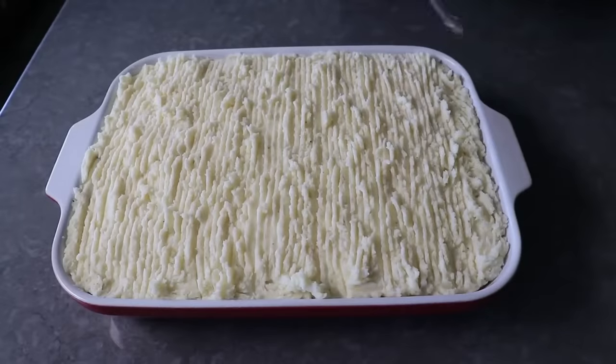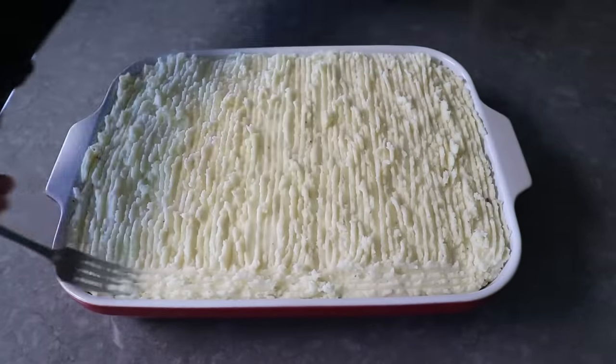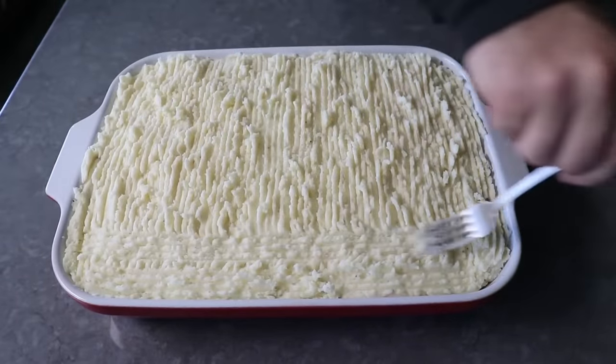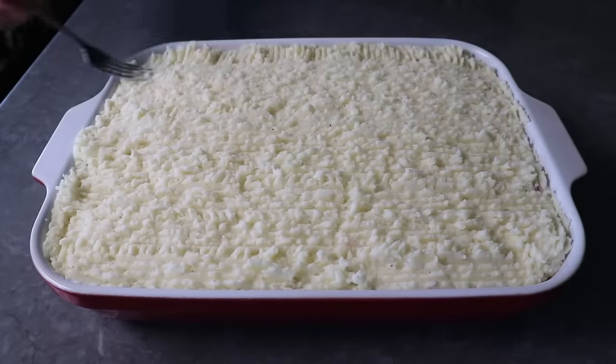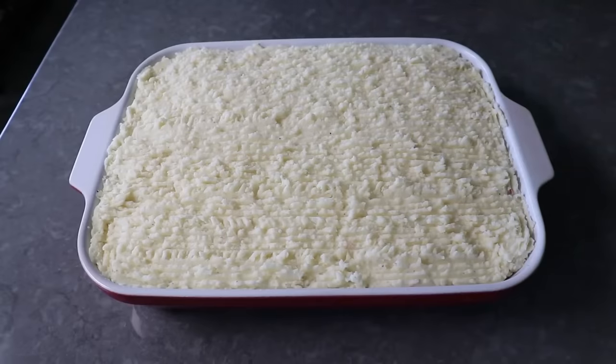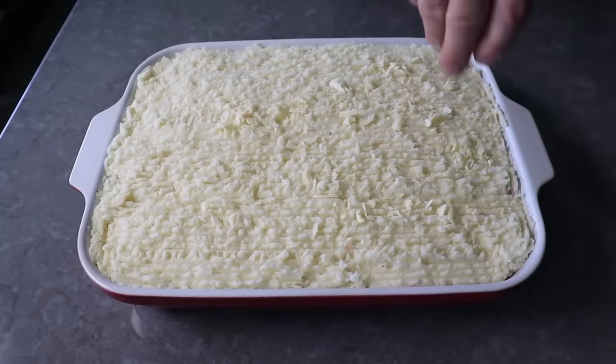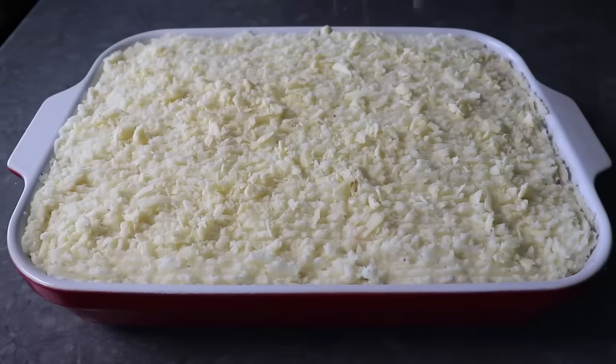We'll drag our fork that way, then do the exact same thing the long way to create a pattern that is actually not a pattern — which is what makes it such a great pattern. It ends up being kind of random, but on purpose. Then for one final touch, once that's been completely forked, I like to sprinkle over a little more grated Irish cheddar over the top, which maybe possibly helps it brown up a little nicer.